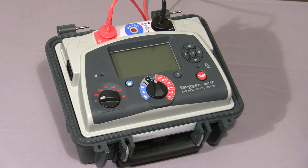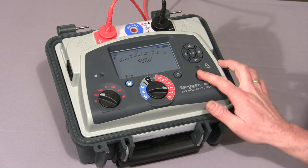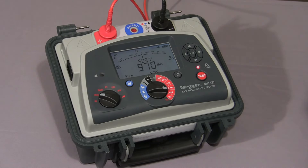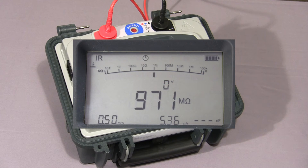Now I'll show you a timed IR test. First we set IRT on the mode switch, then select our test voltage and hold down the test button until the test commences. Once the test commences, the indicator light flashes to warn of high voltage. The test time can be set by the user. As you can see, the test has now stopped and at this point if there was any capacitance the instrument would discharge it, and any residual voltage would appear on the screen.